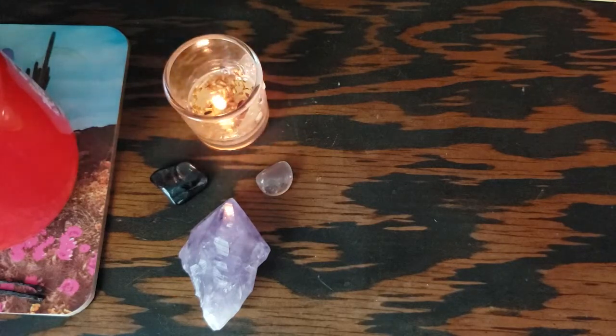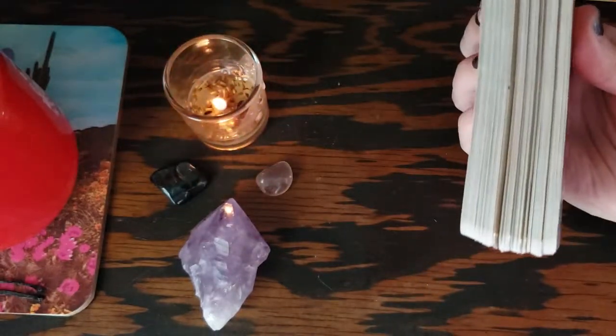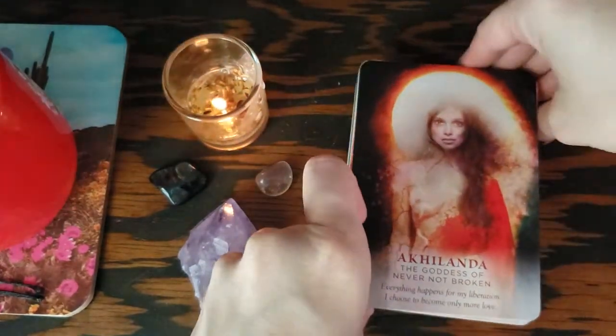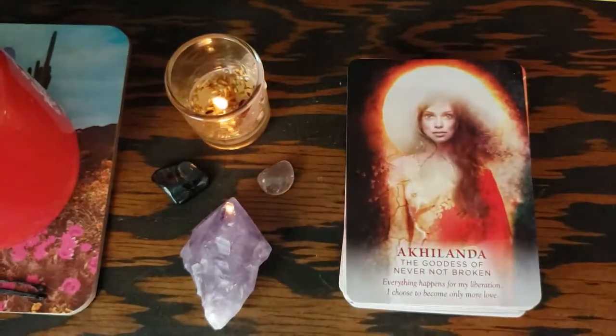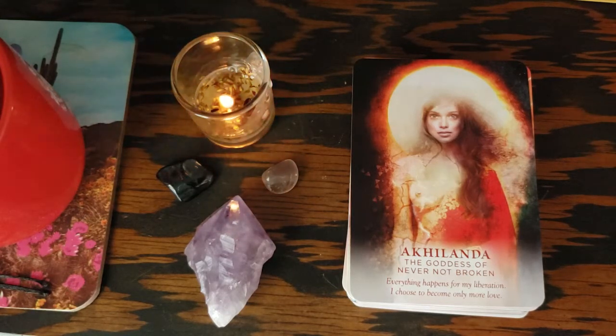The gilded cards are those six cards from the Goddess Guidance deck — you will not get those if you buy the Divine Feminine Oracle. But I'm keeping them in because that is my truth, that is the way I use this deck. I'm just going to read the text for anybody that needs to hear this right now, and so you can get a feel for the guidebook. It's really quite thorough — I love this guidebook so much.